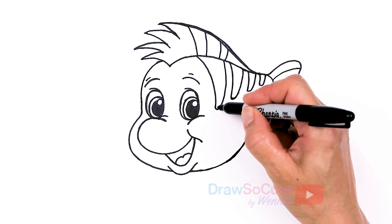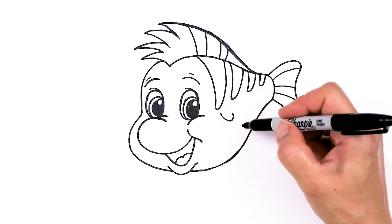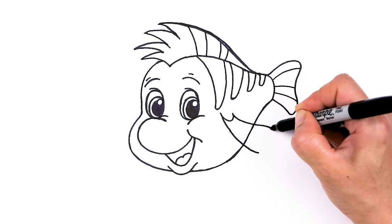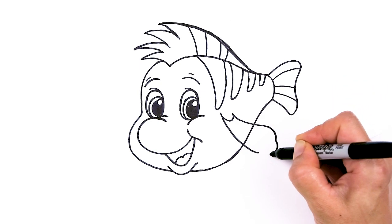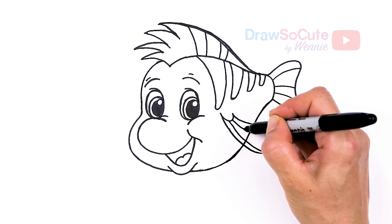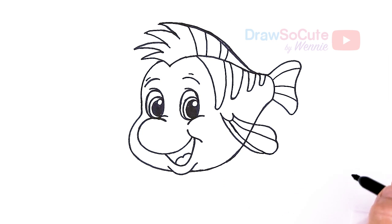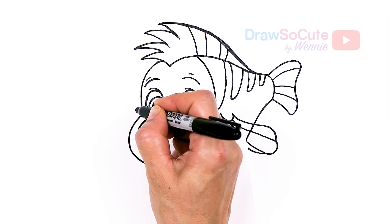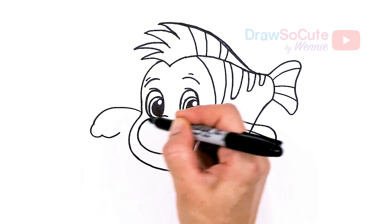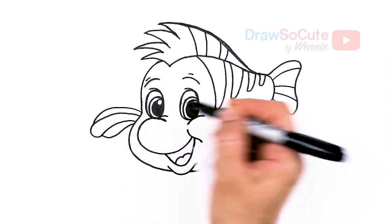Now to draw his fin right here — in this area we're going to draw a kind of little U and angle, then pop out his fin. Come right here, curve out, curve out again, and as we come about right here I'm going to draw three curves — one, two, and one more to finish it off. Then for some details, just come right here and here. For the other fin — about in this area — let's come out, draw a curve, and we're just going to draw three curves: one, two, three — then bring it in. Add a curve and another one there.